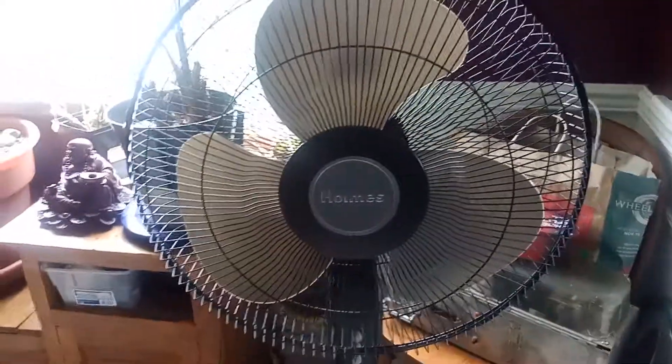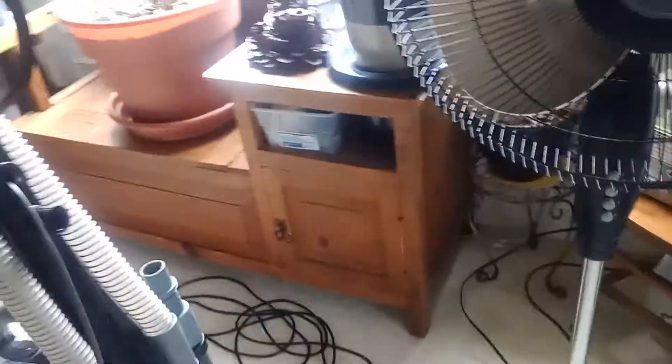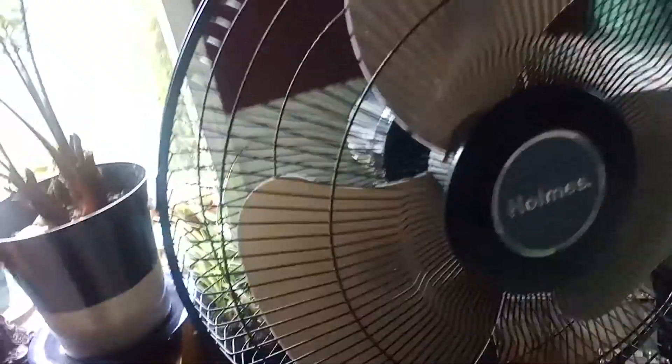I got this at Goodwill for about $14.99 — 15 bucks. I know it's kind of pricey, but whatever. They actually priced it wrong; it was supposed to be $7.99, supposed to be eight dollars. But for some reason there was an error and they tagged it for $14.99.